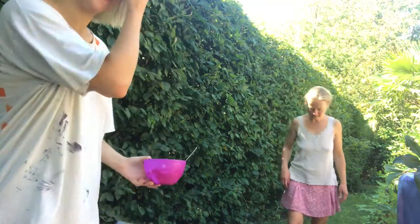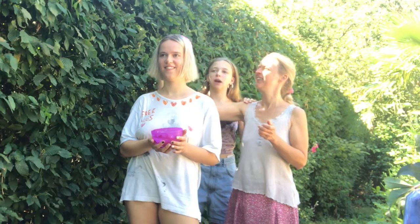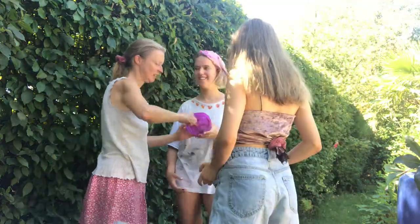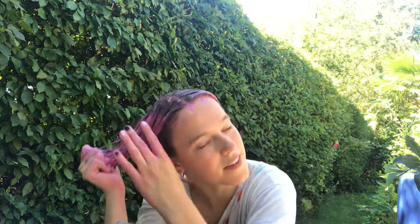We're outside, my cat is coming to say hi, and my mom and sister are going to dye my hair pink. Everyone's chickening out so I'm doing it myself. I hope and think I didn't miss any spots.